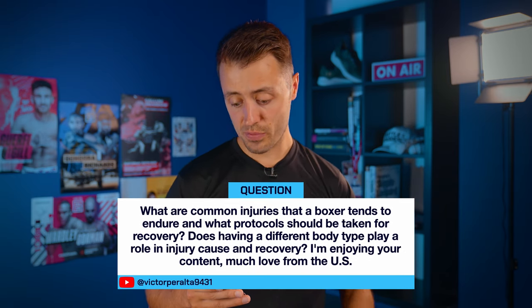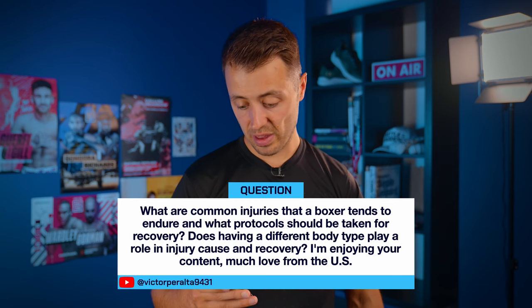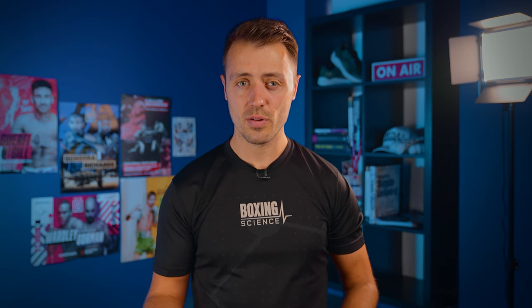A question from Victor Peralta 9431: what are the common injuries that a boxer tends to endure, and what protocols should be taken for recovery? Does having a different body type play a role? In terms of common injuries: lower body issues such as knee and calf problems from running load; lower back issues — predominantly the quadratus lumborum, the QL muscle — from tight thoracic rotation and side bending. But the main source of injuries I see is in the shoulder, predominantly the lead shoulder. This tightness and instability can then lead to injuries in the elbow, wrist, and hands. Sport science research highlights the hands as the most injured area, but the shoulder and upper limb are what I most commonly see.